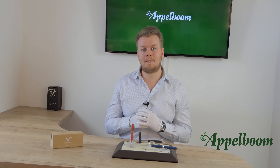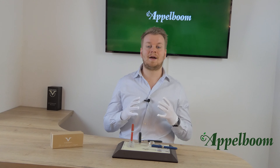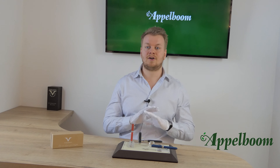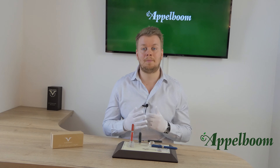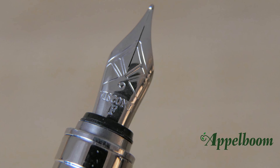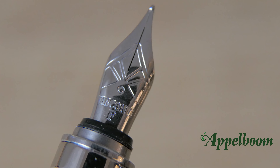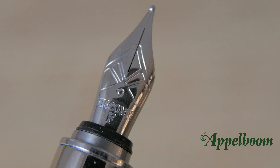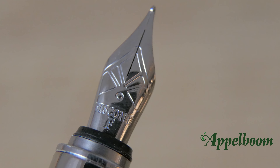More info about the My Pen System is available in a separate video. Since the barrel and cap are completely round with no facets, the Visconti Ecologic can also be personalized by engraving on the pen itself. The nib on the Visconti Ecologic is stainless steel and has the Visconti name engraved on it, along with some nice adornments. The nib is available in extra fine, fine, medium, and broad.